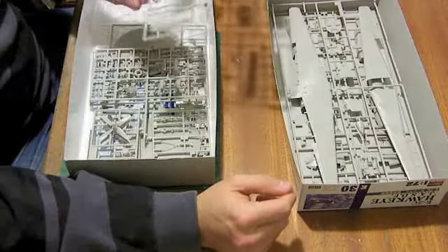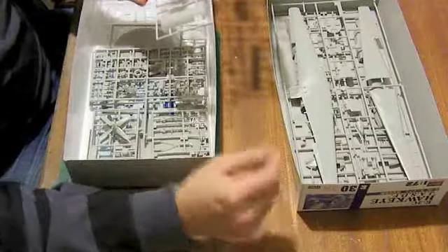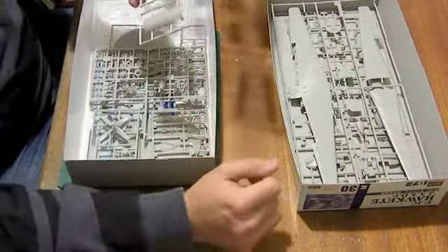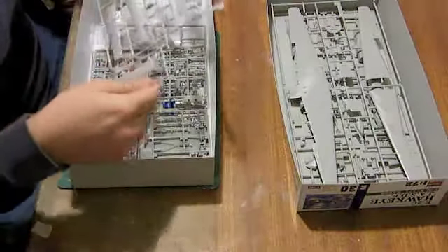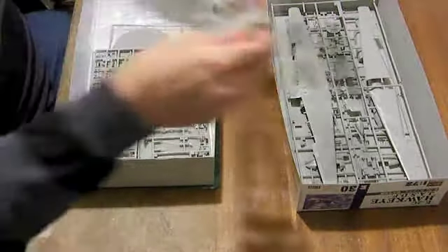Which presumably means that on the very shortly to be released E2C/E2000 Hawkeye 2000 kit, there will be a separate belly insert with that fairing on it. That explains the initial confusion as to why there should be a separate belly insert.